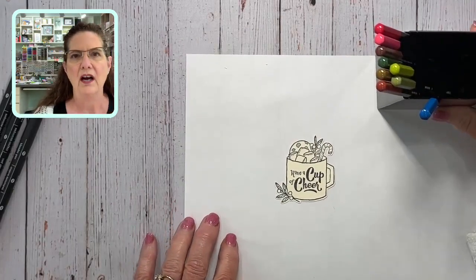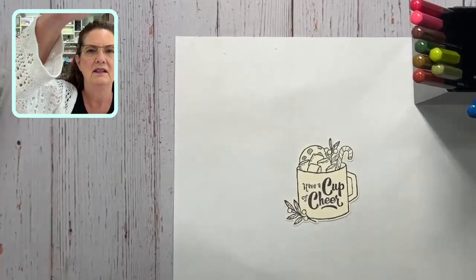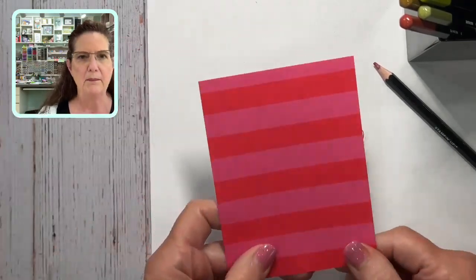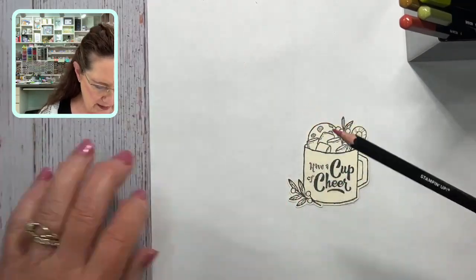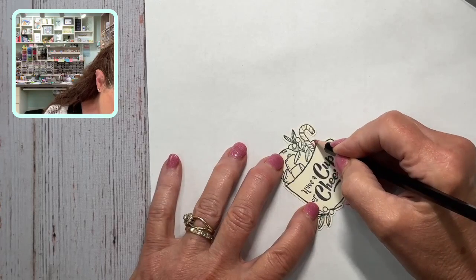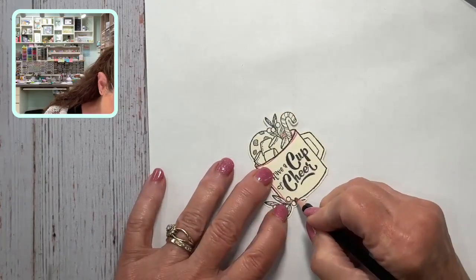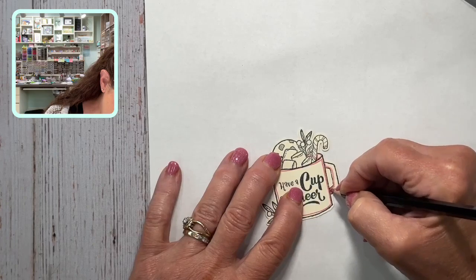I picked out some colors and I want to show you just how yummy this is. I'm going to zoom in a bit. I'm using melon mambo and poppy parade paper from the Many Bold and Bright suite. With the pencils, you do not have to color the whole image — just color the parts of the cup that are on the inside, then outline. This is what people were really shocked by: you can automatically get some really nice shading just by coloring the darker parts.